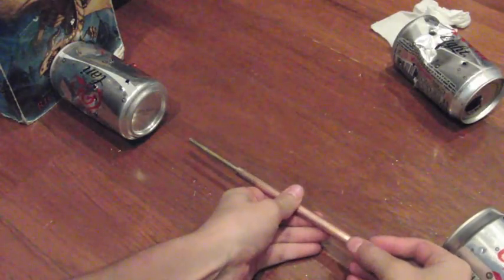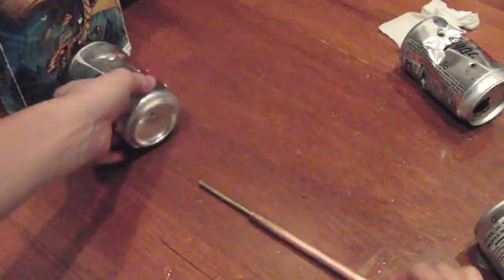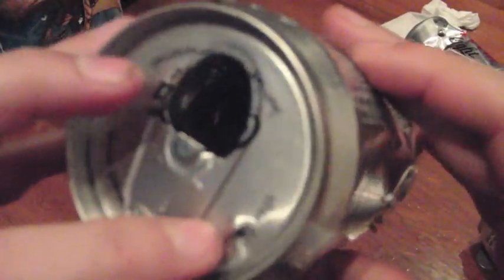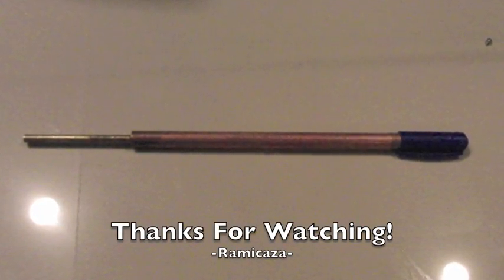Bottom of the can. 3, 2, 1. It went through the bottom. Made a big dent in the top. It didn't get through.